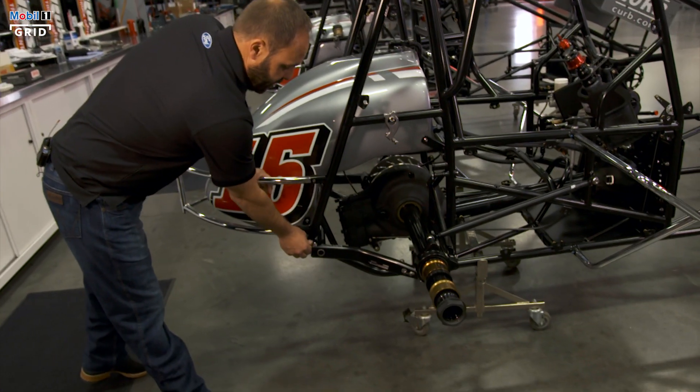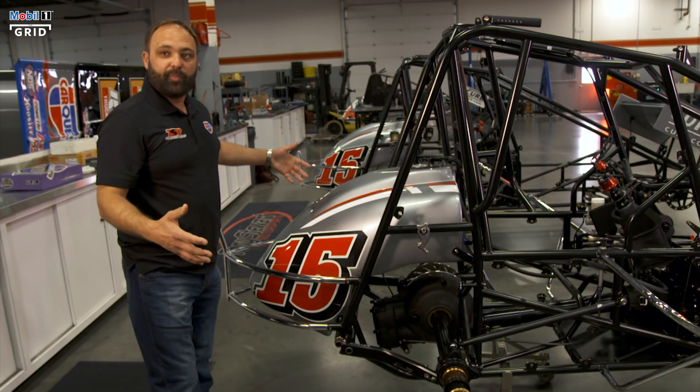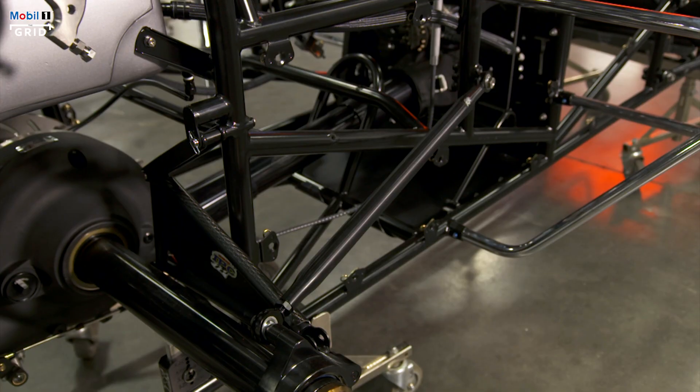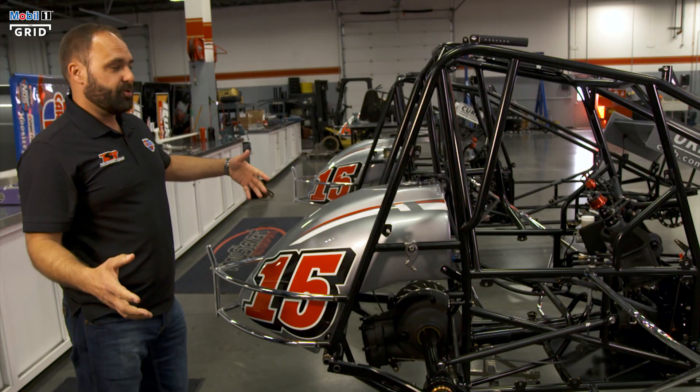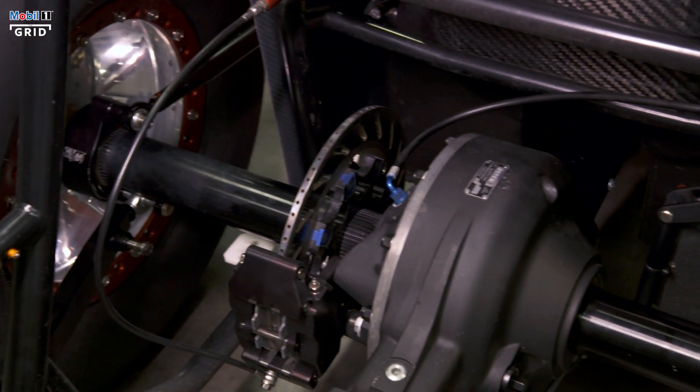The suspension has torsion bars. They're a 30-inch bar. They have different diameters that allow for different flex. That's how we do all four corners on this car. It's really a traditional type suspension for Sprint cars.